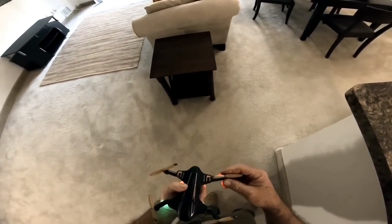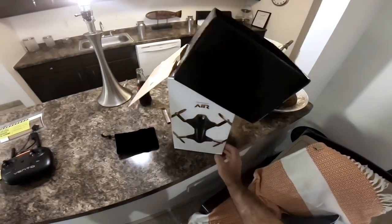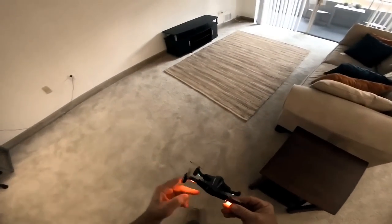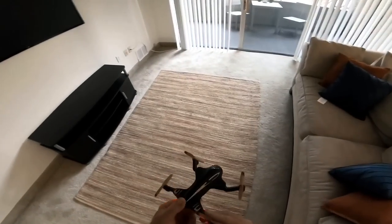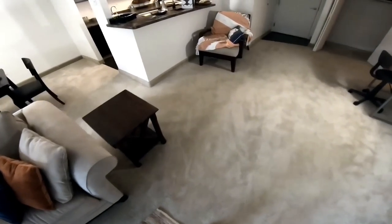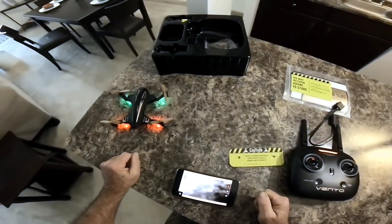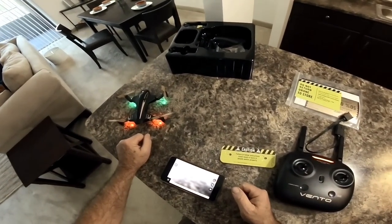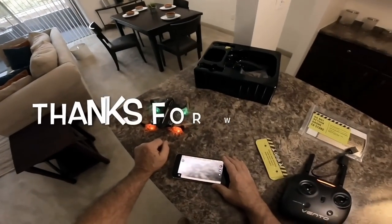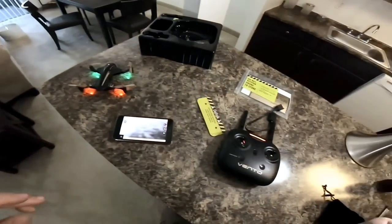So there you've seen it — the Vento Wi-Fi from Protocol. I suspect this thing will fly really nice outside, so we're going to get it charged up and take it out. I noticed it did record, so I'll put that video in here and you'll be able to see the video quality — which I predict will be crappy. Alright guys, talk to you later, bye!